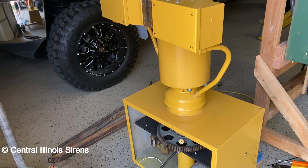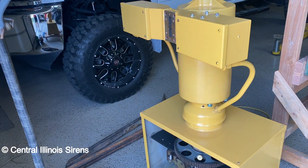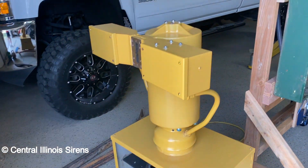Hey everybody, Central Illinois Science here. I thought I'd do a Thunderbolt update video since a lot has happened since the last one. I did get a bore on RCM, so we'll get into that later in the video, but here's the Thunderbolt.